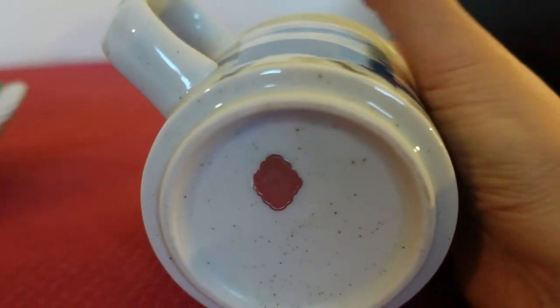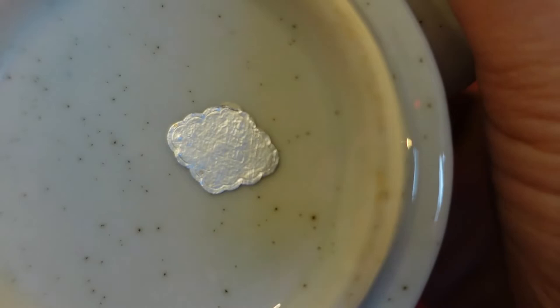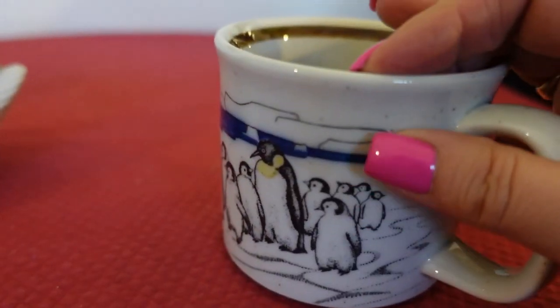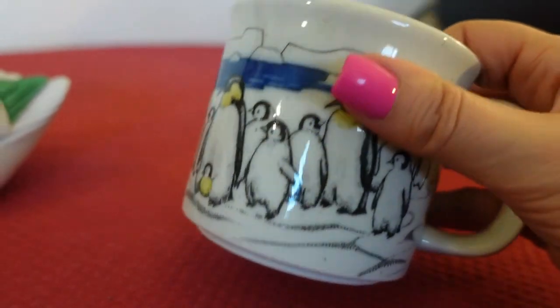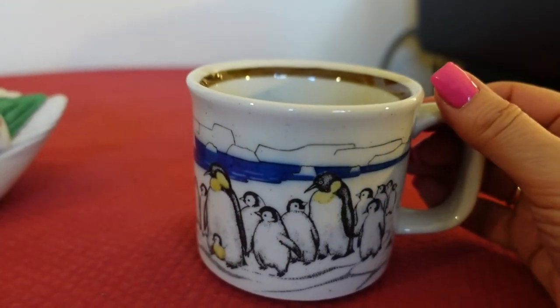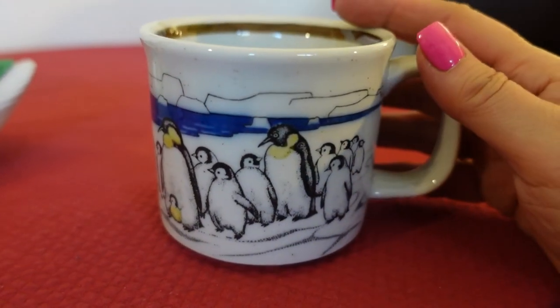It has a foil sticker on it, but it's completely rubbed off — very faint, you cannot read it at all. That's because people use these mugs and wash them, hand washing for the most part. I think if you put this through the dishwasher it would have been completely gone. But the shape of that label lets you know that it's Otagiri.